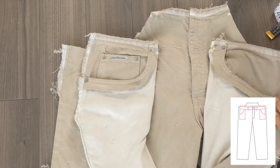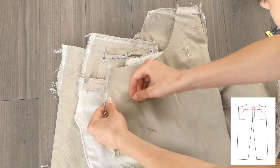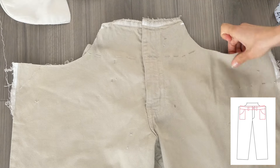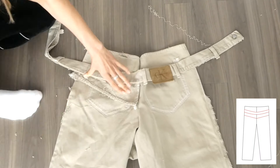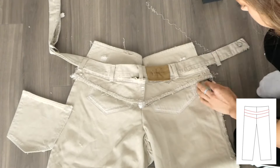You might find it easier to use fabric markers to do the markings instead of pins, but either works. Now I'm pinning where I'm going to place the yoke and the waistband, taking into consideration the height that I would like the back of the pants to hit.